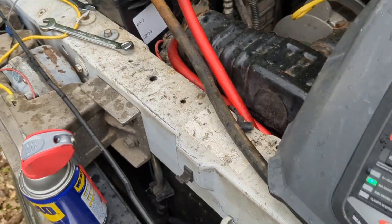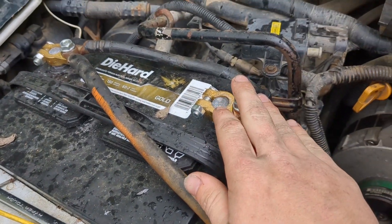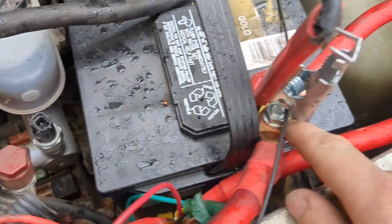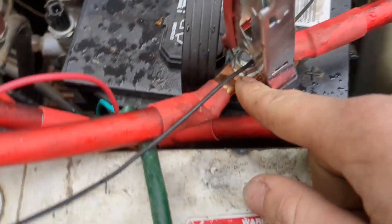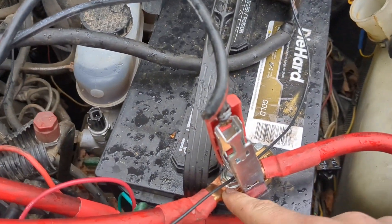So what you're going to want to do when you're wiring it up is take a lead from your left battery and run it across to the positive pole on the other battery. That way it connects that battery to this battery.